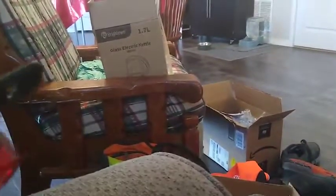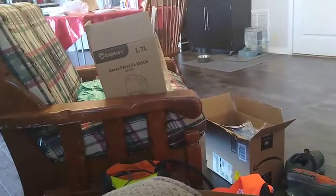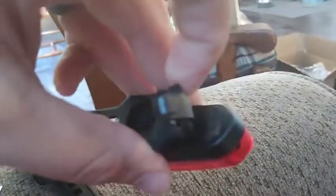This one has a USB connector on it — it's right there. To turn it on, you hold it down for two seconds, and then it has different modes. This one's red, and this one's a white light.